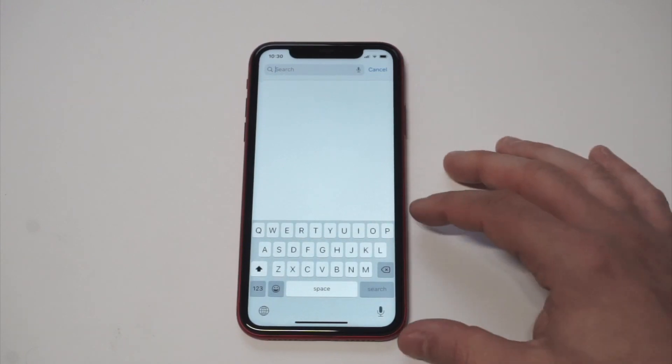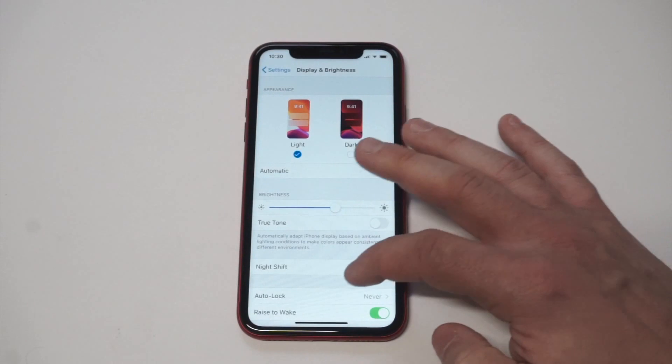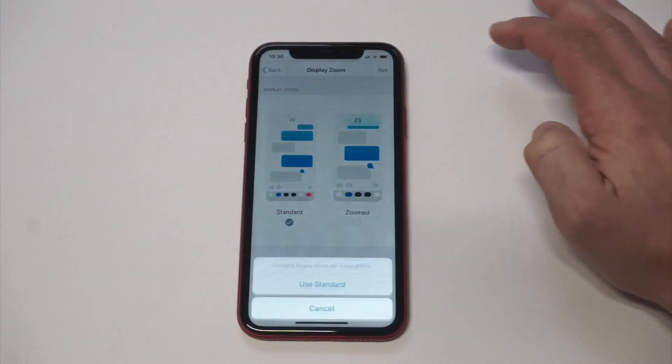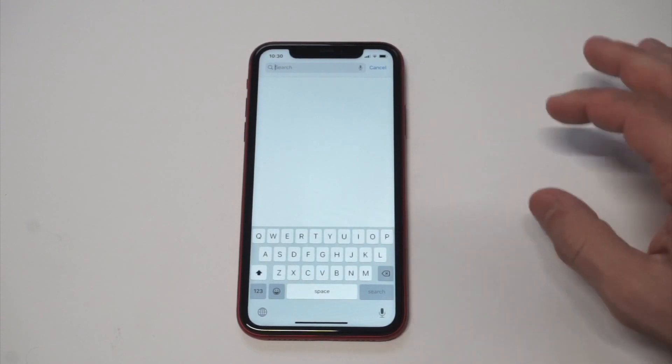Let's take one quick look because I'm going to switch back from the Zoomed option so you can see the difference. Let's go back to Standard. All right — now let's go back to the keyboard and you can see it is a little bit smaller.